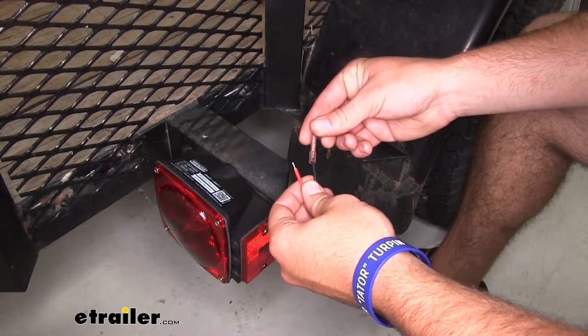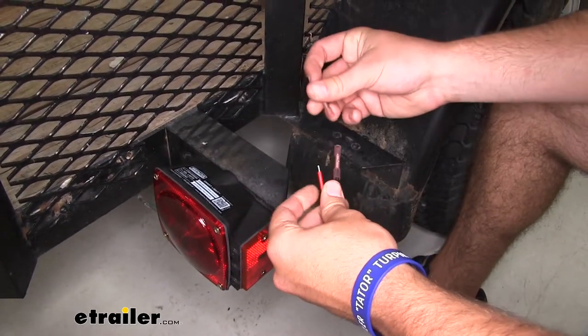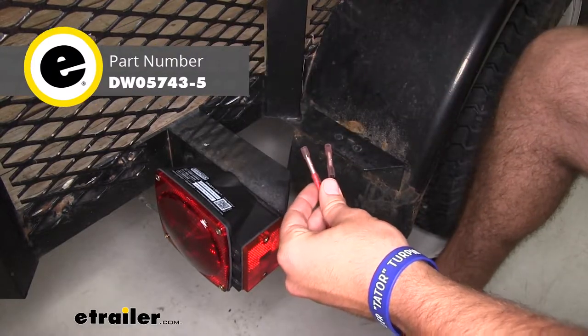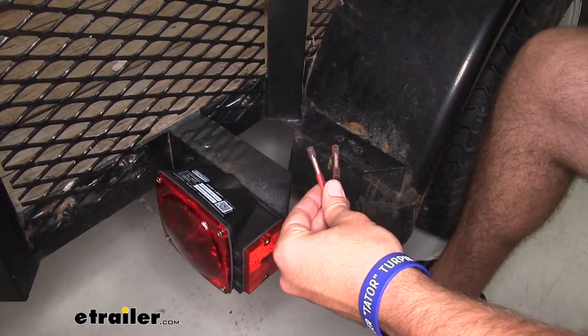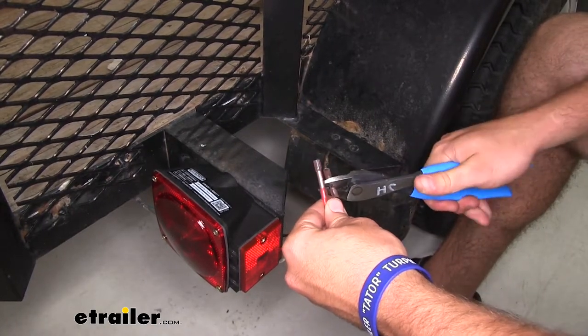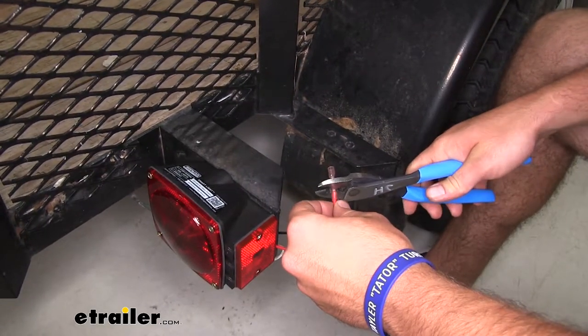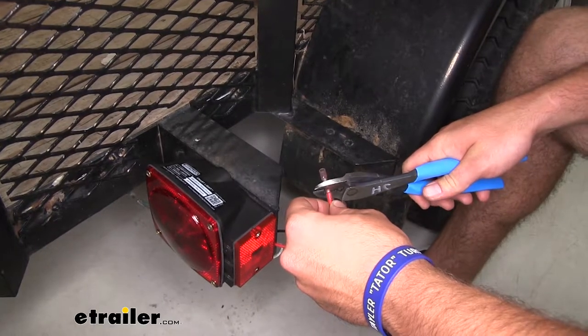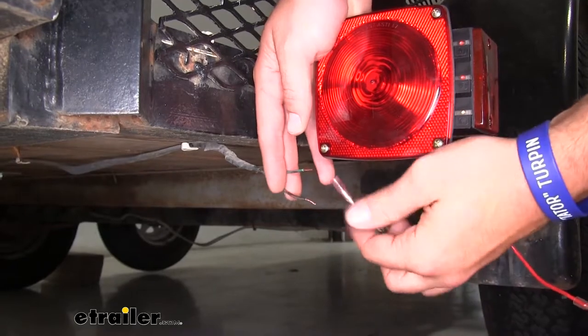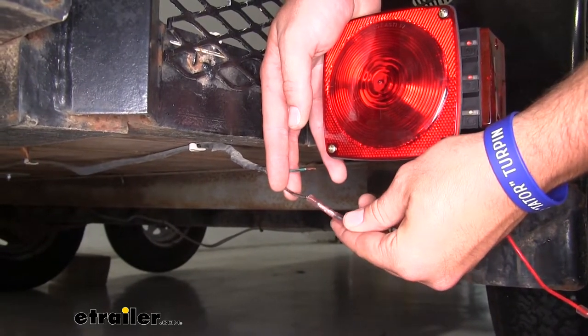Now we're going to take our heat shrink butt connectors. These are sold separately — they're not included in your kit — so you might want to pick some of those up so that you don't risk damaging your wiring while towing your trailer. This helps to keep out some of that dirt, debris, and water out of our connections.